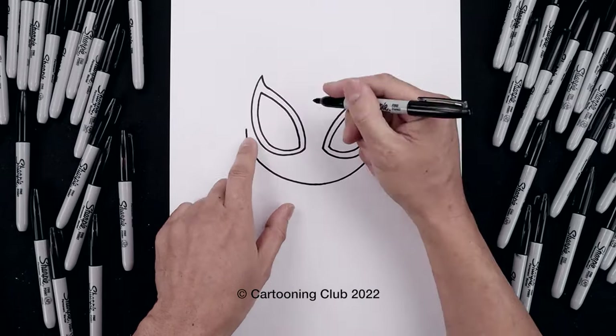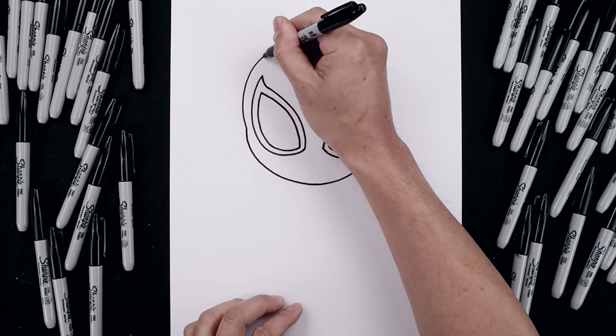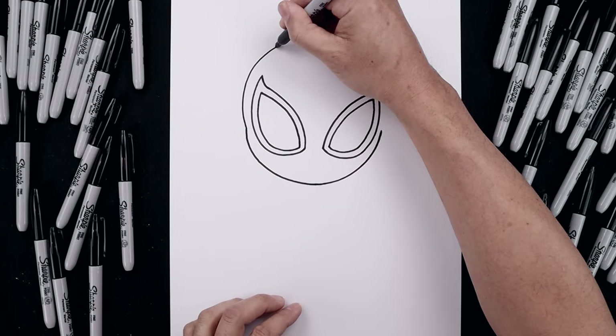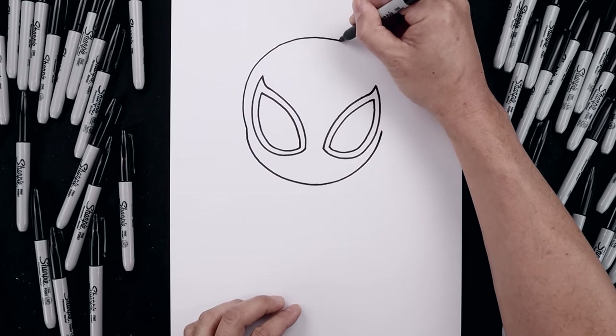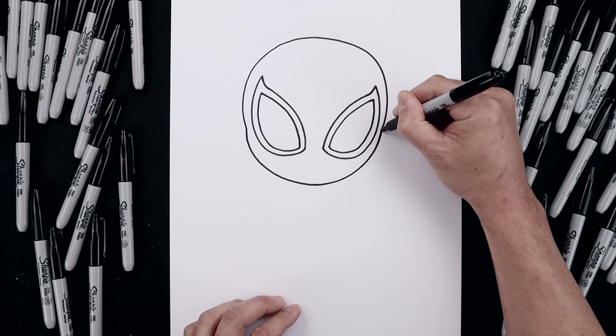Let's go back to the left side and draw on the top of the head. From here, it's going to curve this out around the eye and bend that in, round up the top of the head, come all the way around and then bend that in.